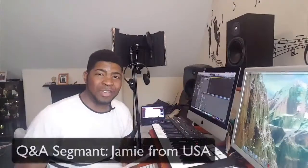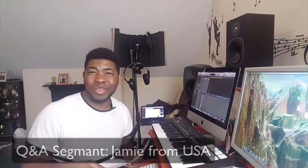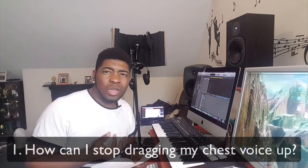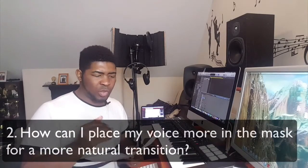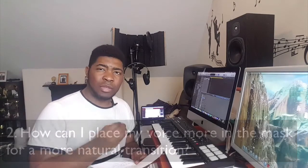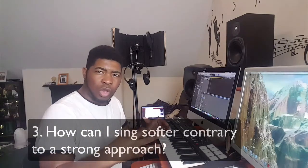Hi Jamie, I got your email, so nice to hear from you again after a long time. How has the tour been going? So yes, we're going to focus on those areas you pointed out: dragging chest voice up, which causes strain and tension when you want to sing notes especially in the high range, and also learning how to place in the mask. The first and second ones actually connect.